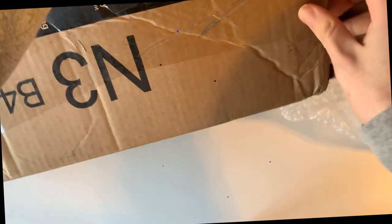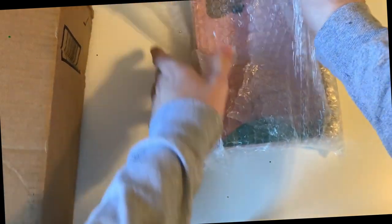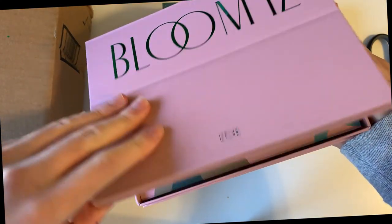We'll find the other stuff in here. As you can already tell, basically what this package is is just unsigned versions of ones I already have. So this is the last normal version of Bloom Eyes I was gonna say. Still definitely one of my favorite all-time albums.